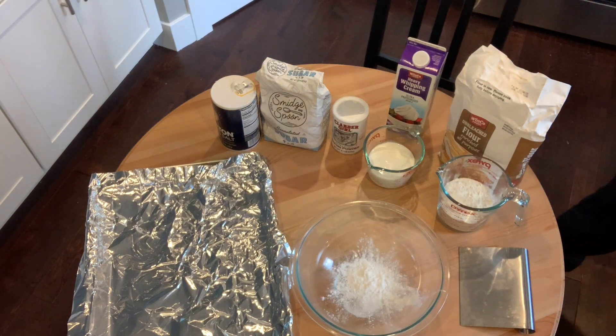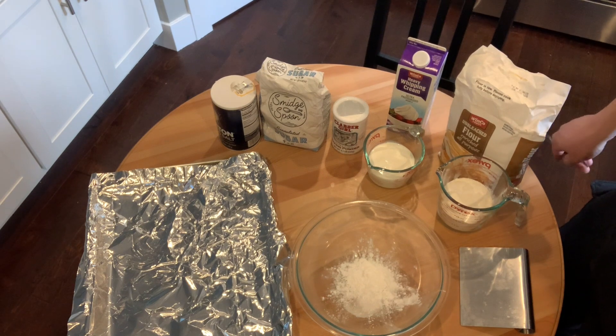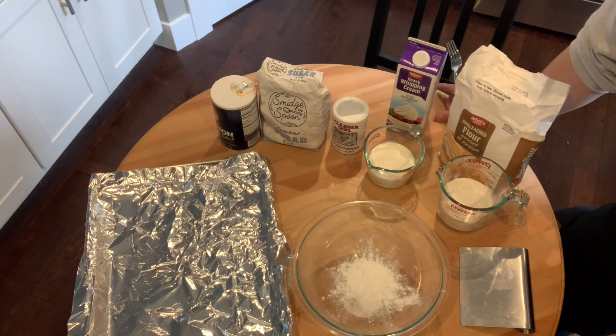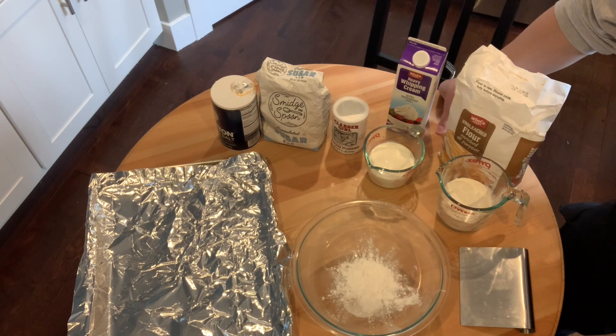Good morning y'all. It is time to make some simple breakfast dishes. This is going to be the first video of my baking series. I'm going to be making cream biscuits for you today, and I love this recipe. This is a great biscuit recipe if you love biscuits and gravy. Maybe you like a fresh baked biscuit with strawberry jam, or put some clotted cream on top.